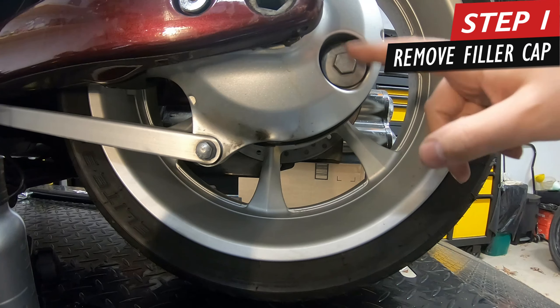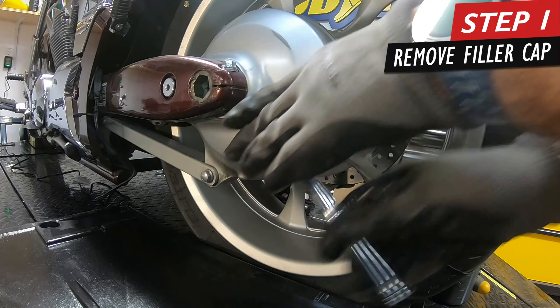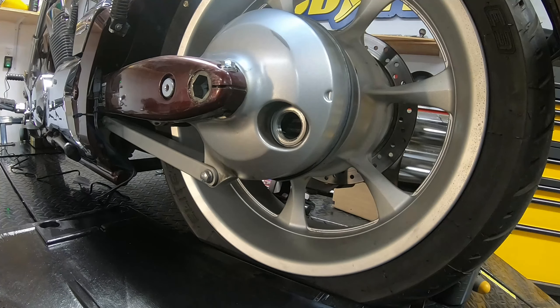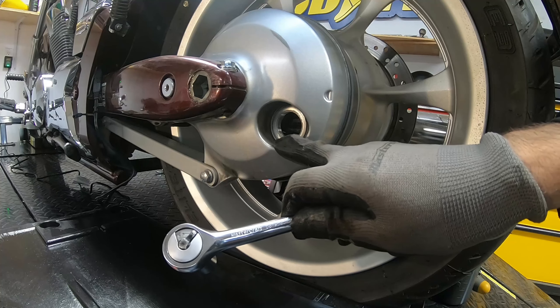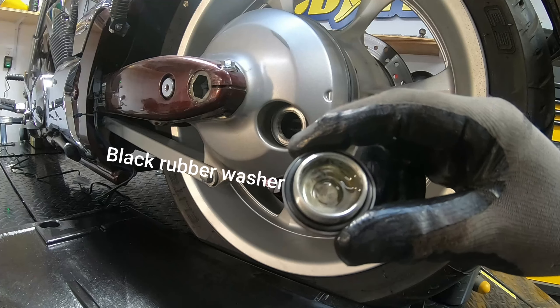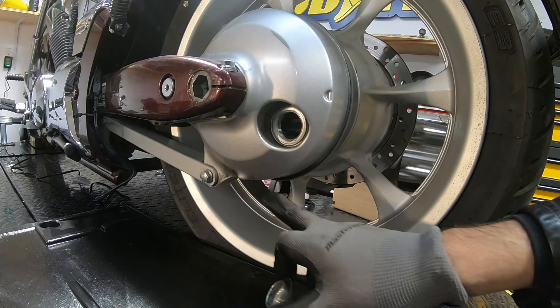First tip I recommend: this is your filler right here — before you drain everything out, take this off and make sure it's not seized up, because you don't want to end up with no fluid inside and no way of getting this off. Make sure the bike is in an upright position. It should be filled right to the limit here. Also note there is a little rubber washer inside — you're going to want to replace that with a new one and lubricate it before you put it back on.